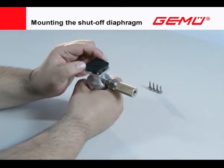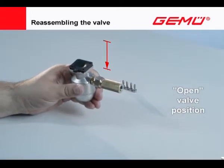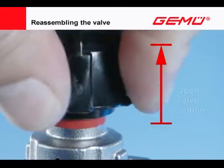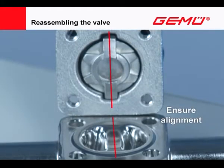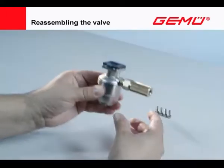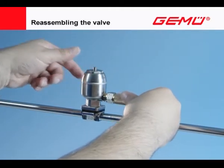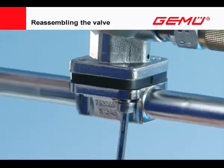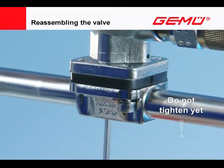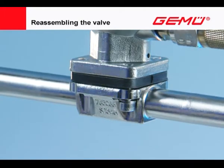Position the hole pattern of the shut-off diaphragm so that it corresponds to the hole pattern of the valve actuator flange. Move the valve actuator into the open position. The valve actuator must be aligned so that the compressor is aligned with the sealing weir of the valve body — only two positions are possible. Carefully place the valve actuator with the mounted shut-off diaphragm on the valve body and fit the threaded bolts evenly and diagonally by hand only. Put on the screws but do not tighten yet.